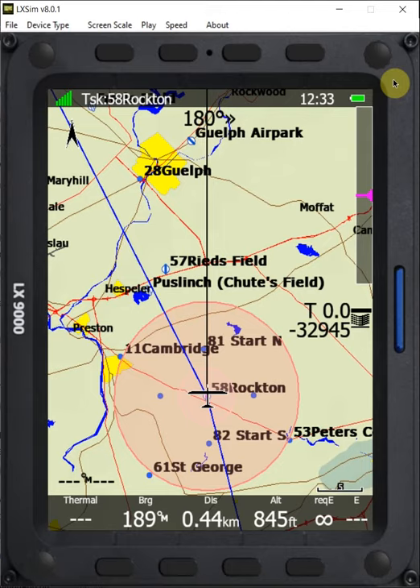Typically, finish heights are set to be about 1,000 feet AGL, and there are a couple ways we can handle that. We can handle that with a reserve altitude, but I think a better way to do that is by adjusting the elevation of the finish point. That means you can keep your standard reserve altitude for gliding to airports during the course, and you have that additional elevation for your finish.